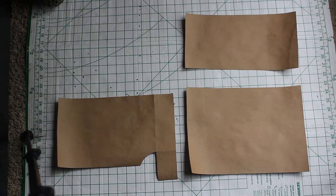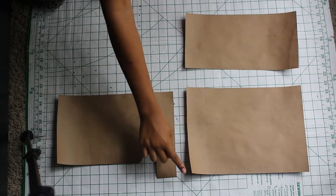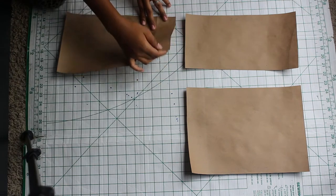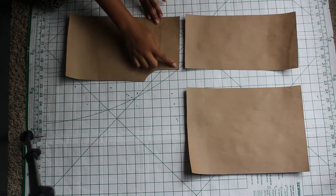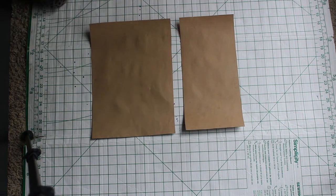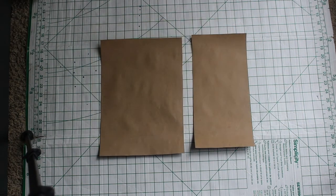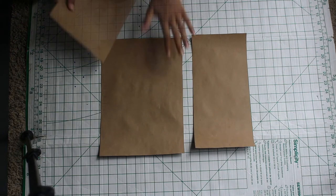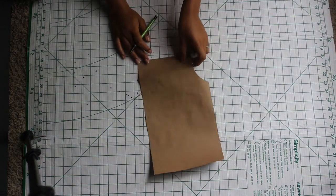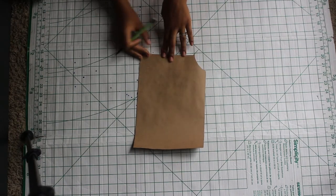To create the fold-over pattern, the first fold-over pattern piece should be the width of the chest and arm. The second fold-over piece will be the width of the chest only. The length of both pieces will be the same as the DIY off-the-shoulder pattern. Be sure the length of your pattern sits at your natural waistline because a peplum will be added.